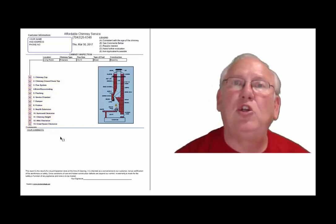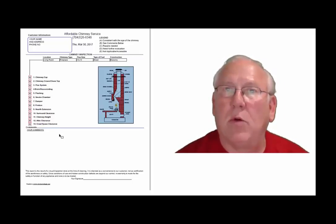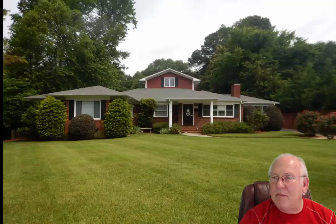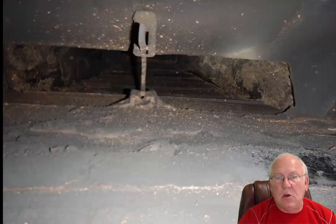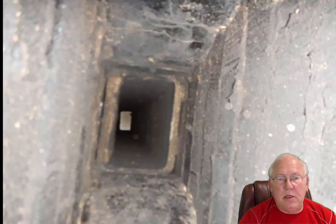Now let's take a look at your personal report. What a great looking house — good location. Let's take a look inside. We've got an open wood-burning fireplace, working damper, not having any problems. Damper shown closed. Open.